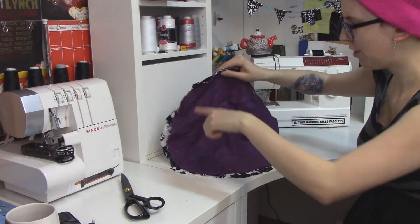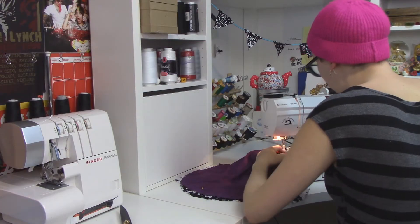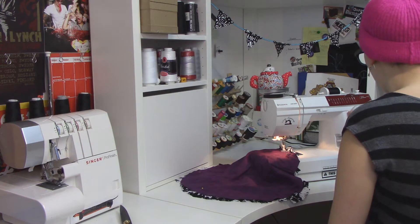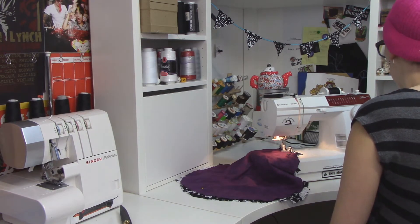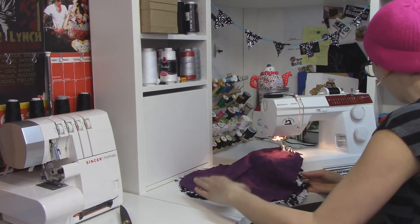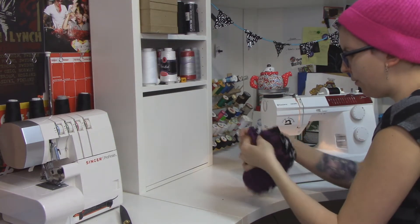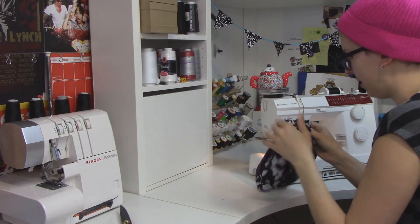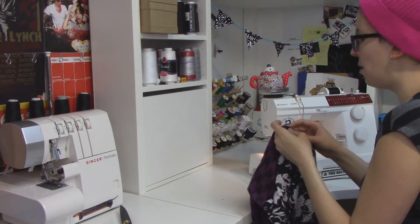Now I'm just going to sew around the edge, just a regular straight stitch, maybe like a quarter inch in. Remember how I said do a straight stitch? I had it on a zigzag, so let's not do that. Leave a gap somewhere on here, just so you can flip everything back out the way it needs to be. I like how this is feeling now that I have this second fabric in here — it's just going to look nicer. And we didn't have to hem a curved edge, because that's the worst.